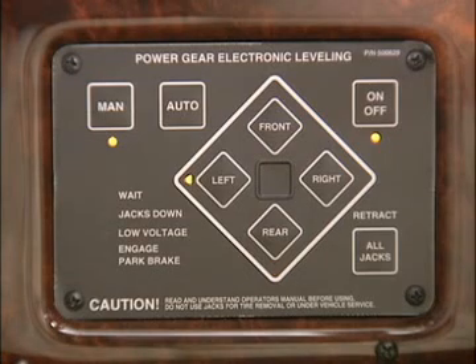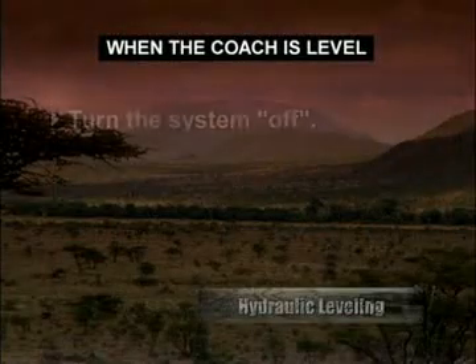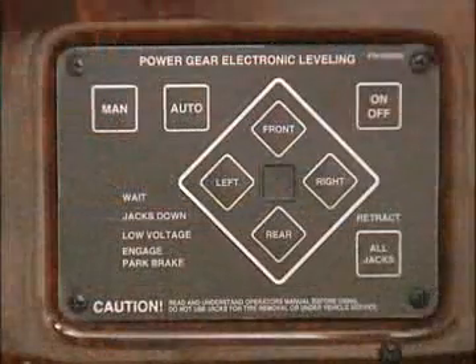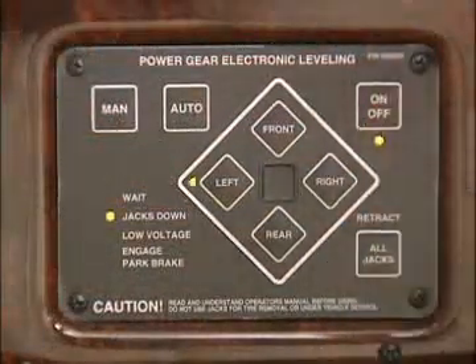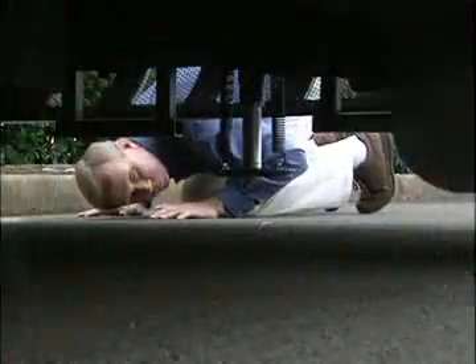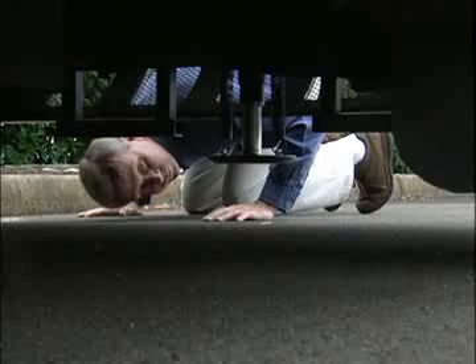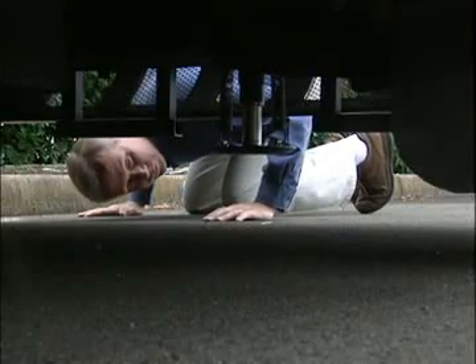As with auto leveling, the green light in the center will illuminate when the coach is level. When the coach is level, you can turn the system off and turn the ignition off. Retracting the jacks is the same as in auto mode — push the retract all jacks pad. The weight of the coach on the jacks and the retract springs will retract the jacks. A visual inspection will ensure that the jacks are fully retracted.